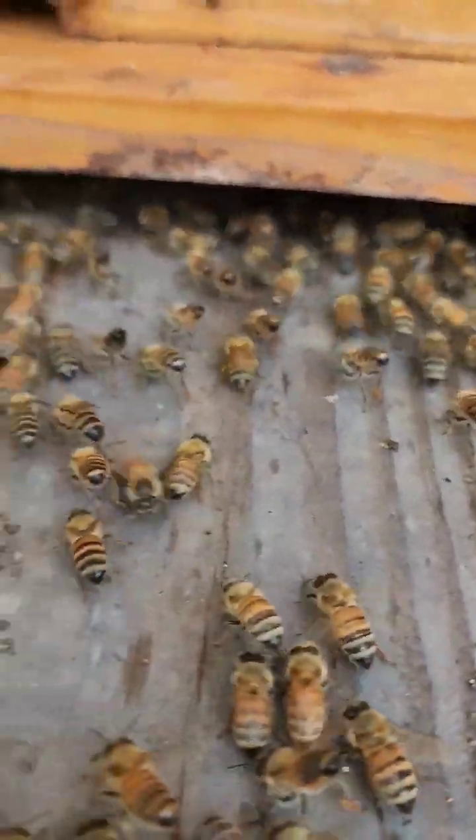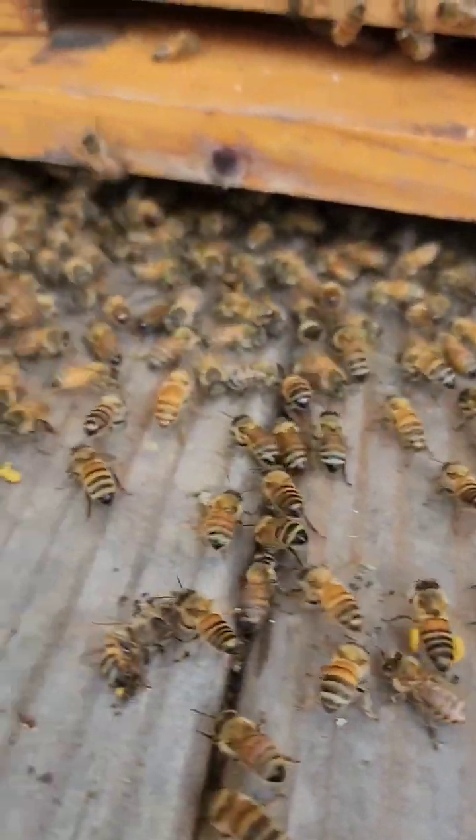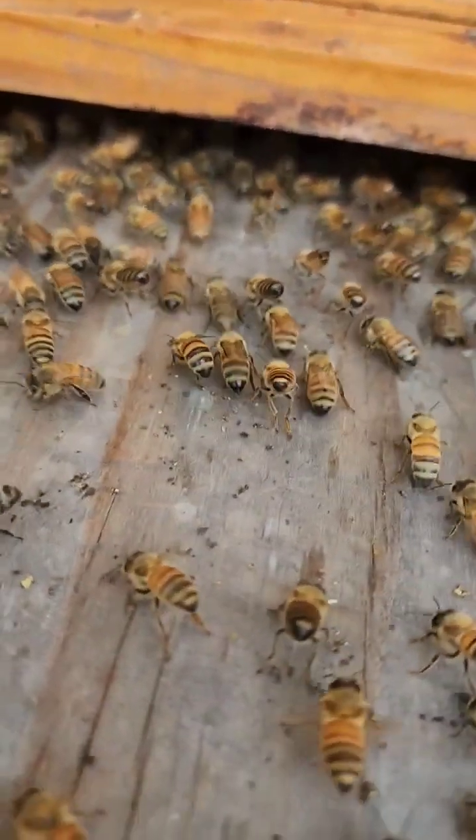Oh, perfect. Look at the back abdomens. Do you see the little yellow opening? That's the Nasonov gland — I believe that's what it's called. It opens up and it sends out a scent.